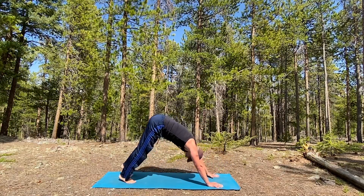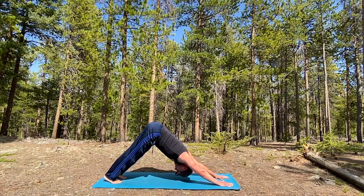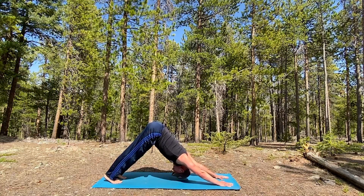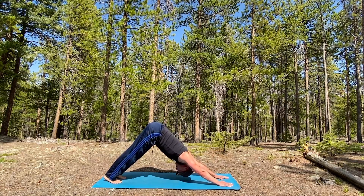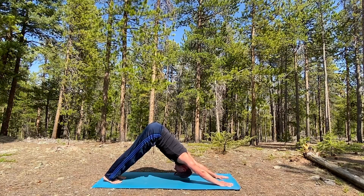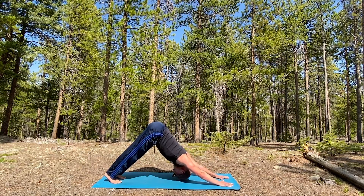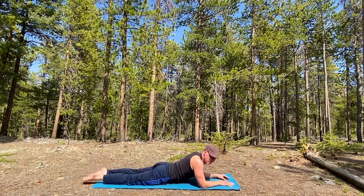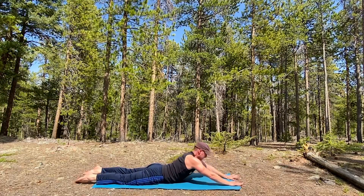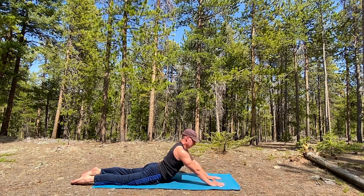Turn it around, down dog - hold for five breaths. Hands further forward, lengthen it out. The mat's hot, isn't it? Definitely summer in the air - it's about 55 degrees here, but in the Colorado sun everything's about 10 degrees warmer. That's why I put on plenty of sunscreen. Down - that was a long down dog. Give me a long cobra - arms out, lift up, take the hands closer but shoulders down, five breaths. My back feels good.